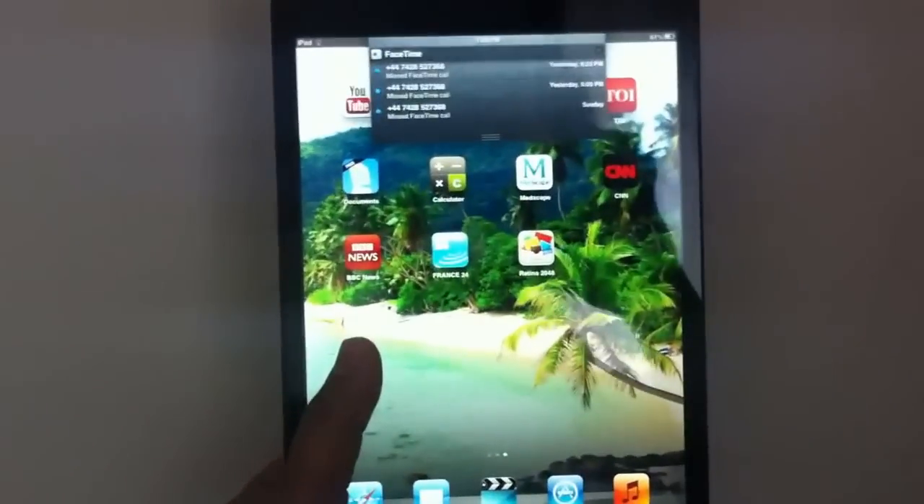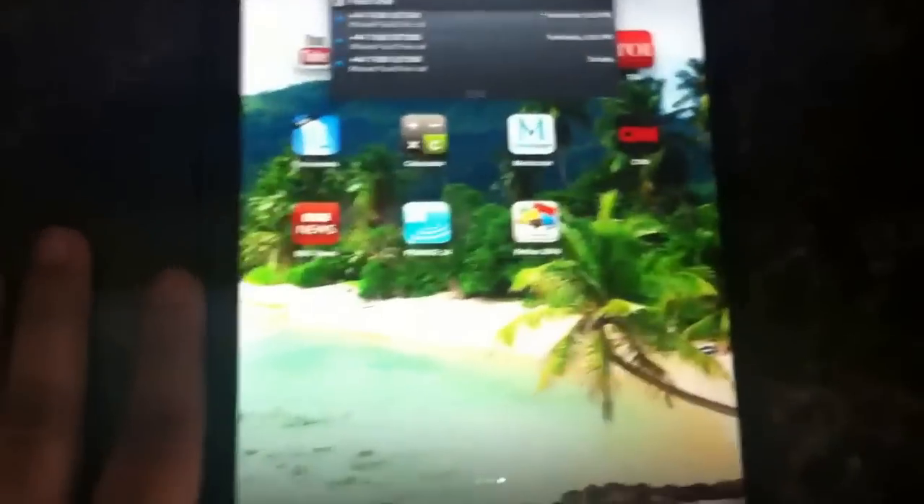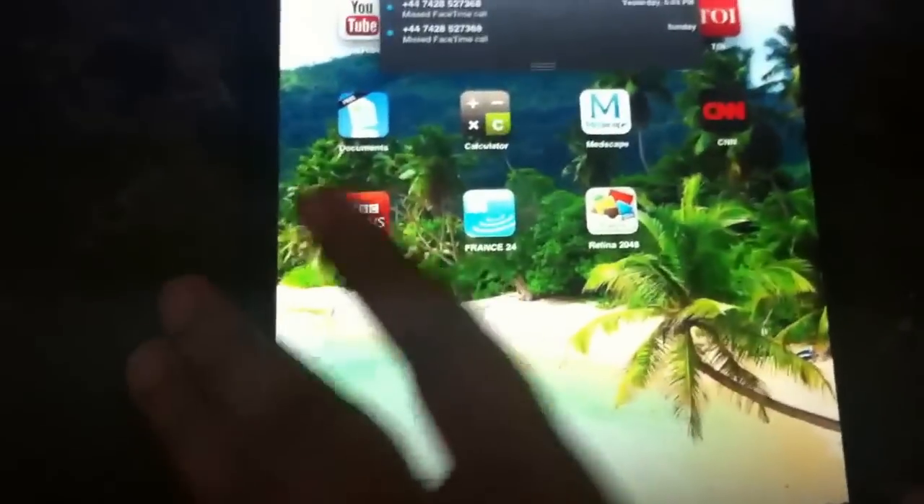It's very handy — you can compare it to my hand size. The display and everything is very good: Retina display, 8-megapixel camera. You can see the front camera here. Everything looks like an iPad, but the iPad mini is very comfortable.